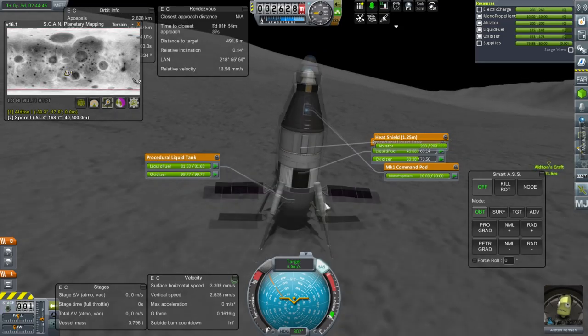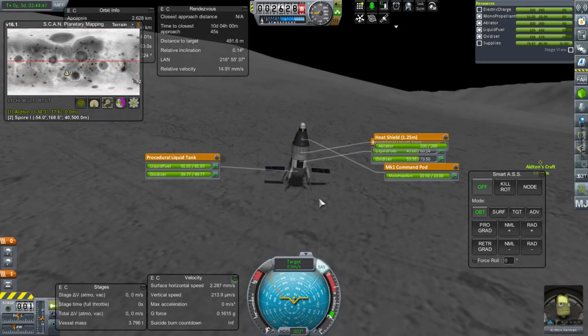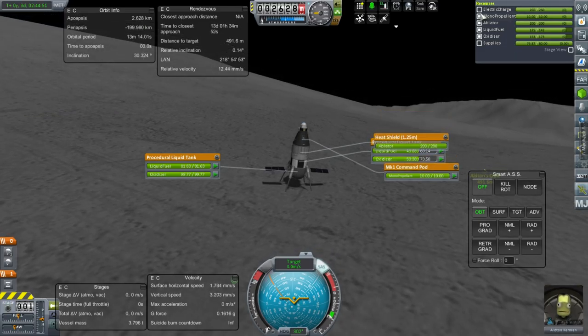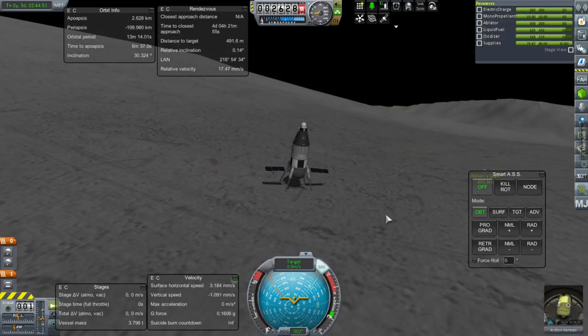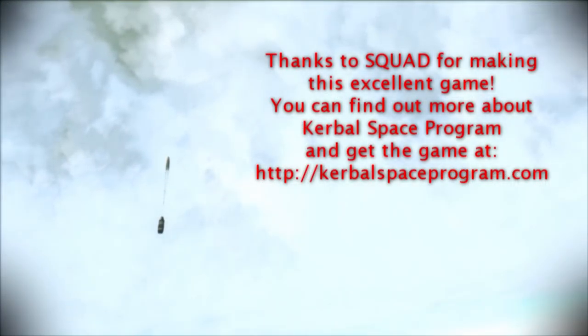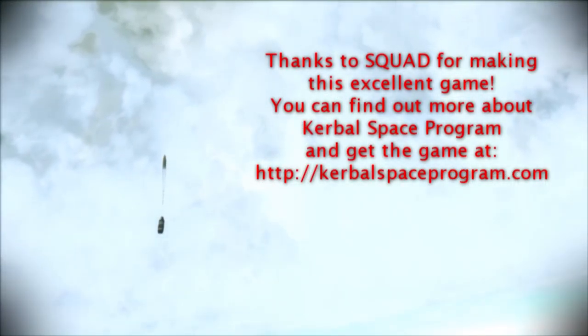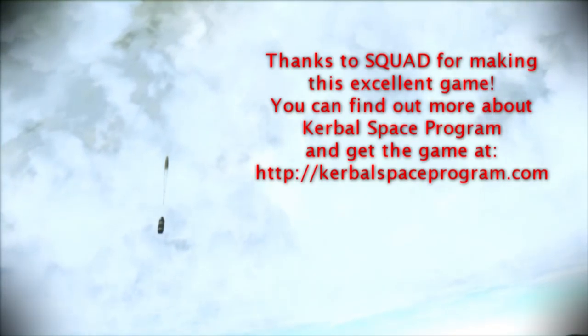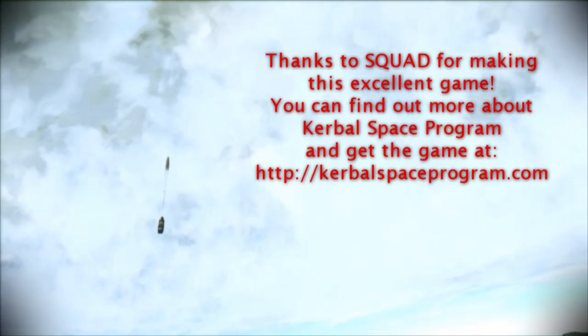Alright, so on that note, I'll say thank you for watching. I hope you enjoyed this video. If you did, please press like. If you have any comments or suggestions, please leave them in the comment section below. I'll see you next time.